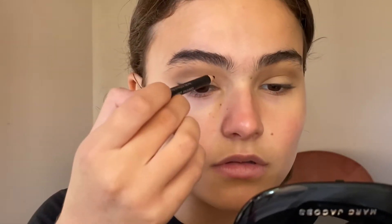Using a different pencil here because this one is not long-wearing like the Makeup by Mario one, so it's a little bit easier to maneuver and blend out — it gives me a little bit more time to work with.